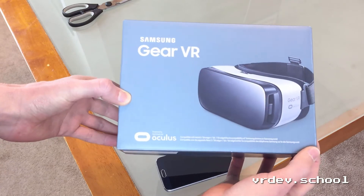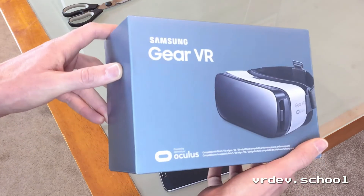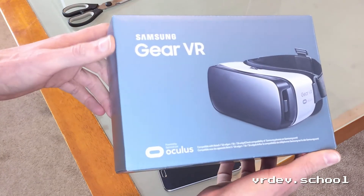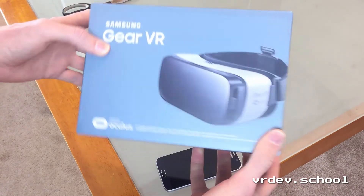It's also the one that you're going to get if you pre-order an S7 — so there's that deal right now. I picked it up at Best Buy here in Vancouver, Canada for about $110 Canadian. It was on sale, so you can probably get it around $100 US or something like that.